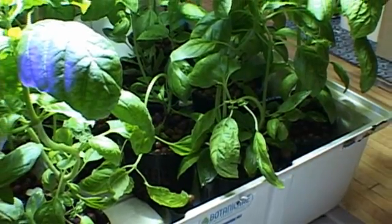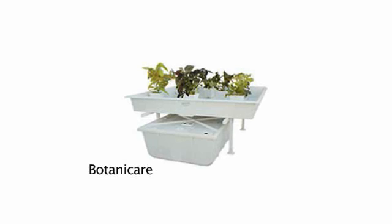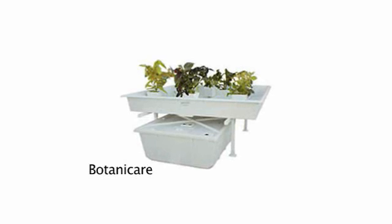Botanicare white reservoirs come in sizes from 20 to 100 gallons and include features like lids and access ports, allowing easy adding of nutrients and fluid level maintenance.